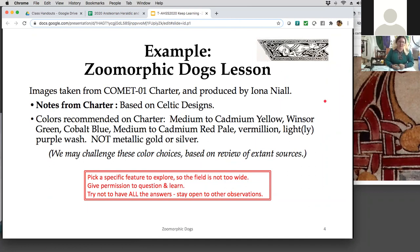One of the things I gave permission to do is to question some of those color recommendations and see what they actually did in period. We picked a specific feature so it's not too wide — we're not looking at everything on that scroll, because there's a ton of different things in there. And gave permission to open up, to learn, to explore, to challenge even what the experts on the scroll say. It's okay for you to have some questions as the instructor or guide.